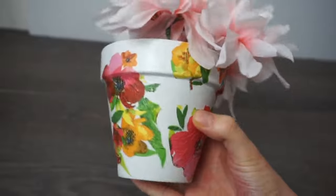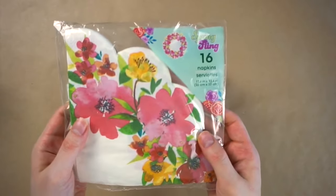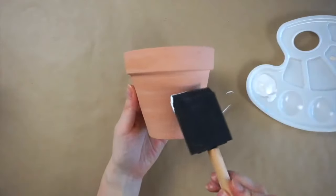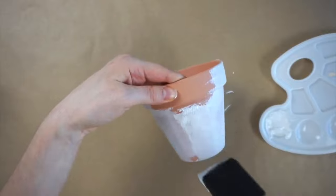I'll be making this floral flower pot. You will need a small terracotta pot from Dollar Tree, some floral napkins, Mod Podge and white acrylic paint. I'm starting with painting the pot white using a foam brush, and I ended up doing three coats to cover the whole pot.